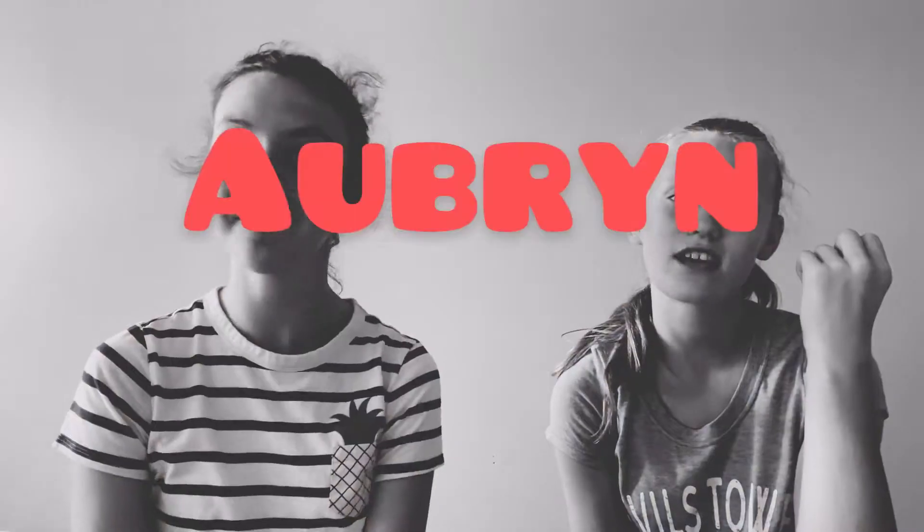Hey everyone, welcome back to our channel! It's Auburn and Mackenzie, and today we're going to be trying Starbucks copycat recipes. Before we get started, make sure you subscribe and turn on your post notifications, and make sure you like this video to become a part of the diamond squad. Without further ado, let's get into this video.